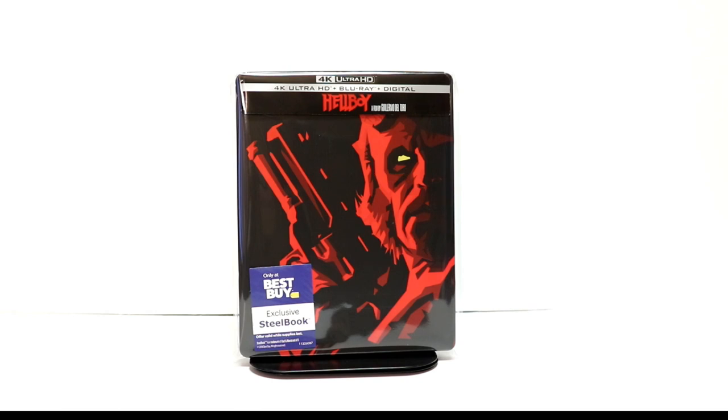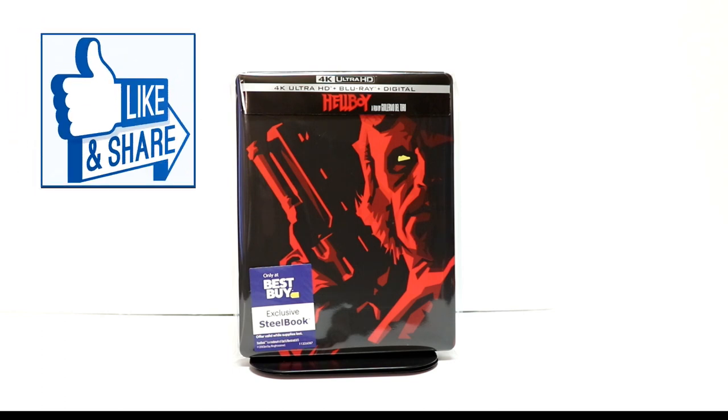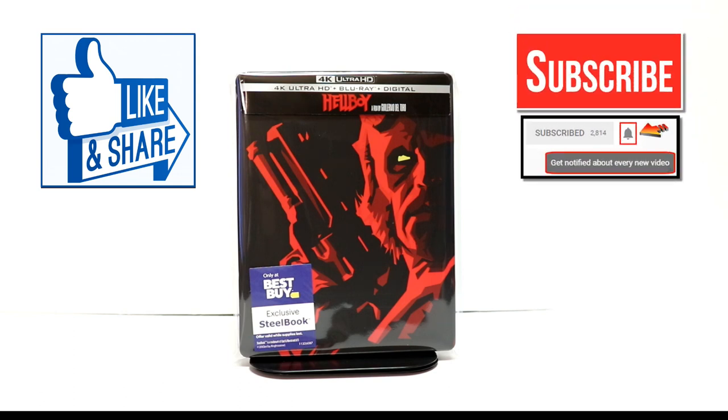Please leave me a comment below. Let me know what you thought about Hellboy and what you think about this steelbook. If you like what you saw here today, please give it a thumbs up and share the video. If you haven't subscribed to my channel, I'd really appreciate it if you'd subscribe. Please remember to hit that notification bell so that you can be notified every time I upload a new video.